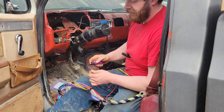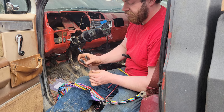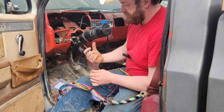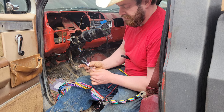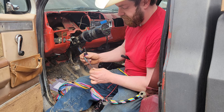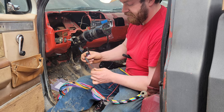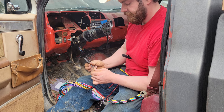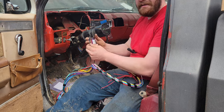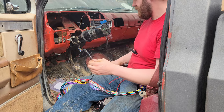You heat it up until it seals on both ends and the center shrinks down with the solder. Then you just let it cool. May have heated it a little too much, but you'll get it figured out. Whatever you do, it makes a nice solid connection because it's soldered together. Just like that, you have a very tight, waterproof connection — no ifs, ands, or buts about it.